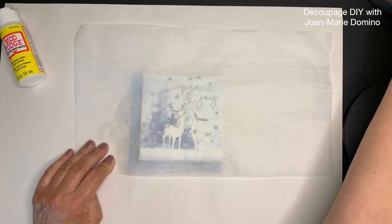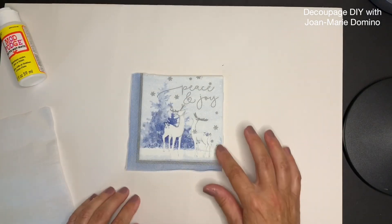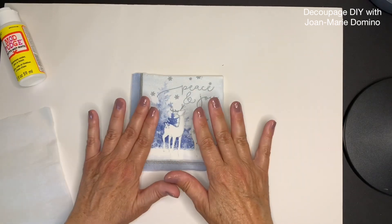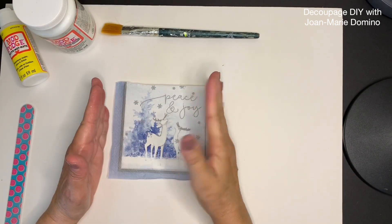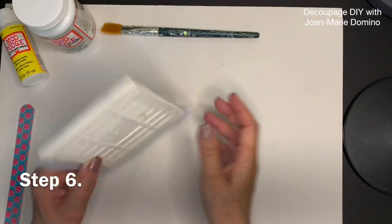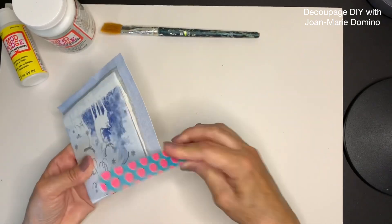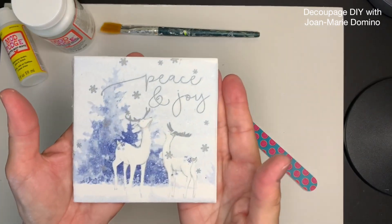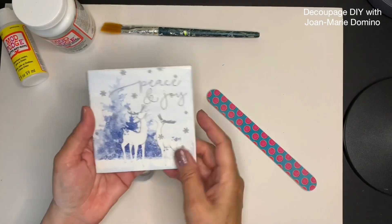We'll put the iron back in its holder and take a little peek — remember it's hot. We're going to check the edges and it looks like everything is adhered very well. Tiles get hotter than wood and they retain the heat, so give it extra time to cool. Make sure it's cool before the next step, which is to remove the extra napkin hanging off the edge. I'm using a regular nail file with a downward stroke and that edge comes right off — it gives a nice clean look.